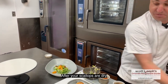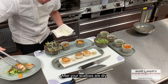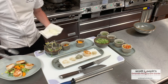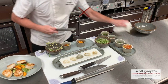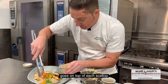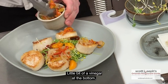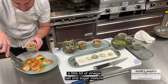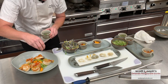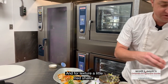After your scallops are dry, just place them around the salad. This is our Agri-Dulce that we made earlier — it goes on top of each scallop. A little bit of the vinegar, salt, and sugar mixture goes on top as well — that's the extra sauce for the dish. Some chopped chervil, and for texture, a little fried shallot.